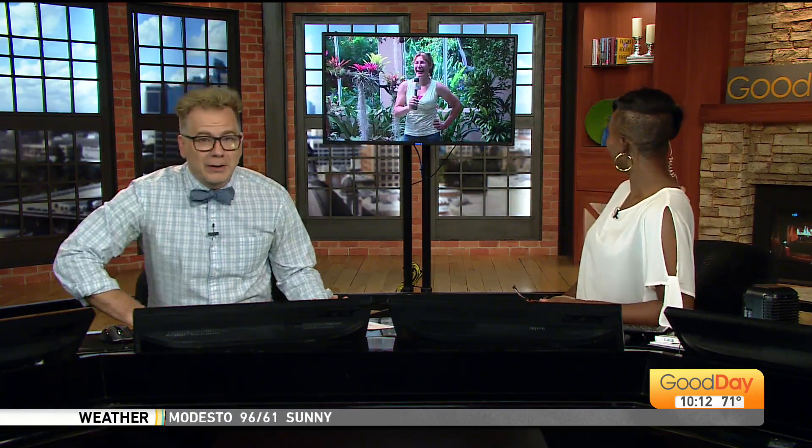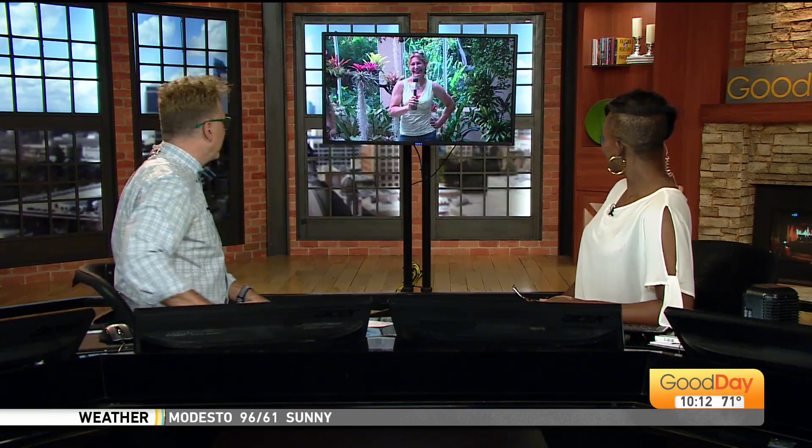One man has turned his home into a little tropical oasis, and he has invited us to check it out. Big mistake on his part, because we don't want to leave. We check back in with Marlene, the plant lady, who's in Sacramento. Take a look.